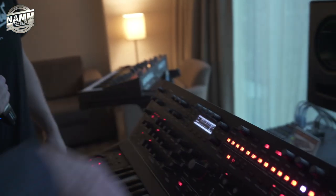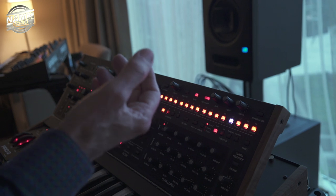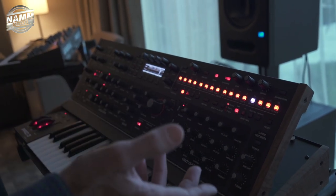The LEDs are so vibrant. The RGB lighting means that as you switch tracks, you get different colors, so you always know where you are. So easy to use.